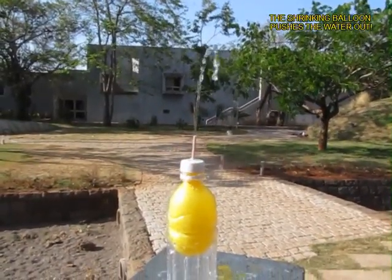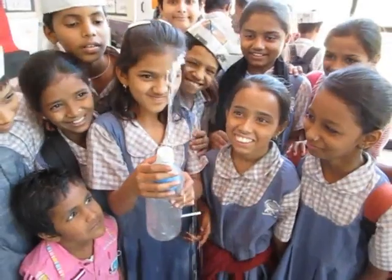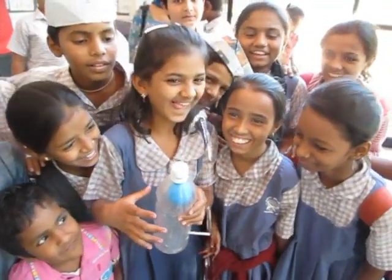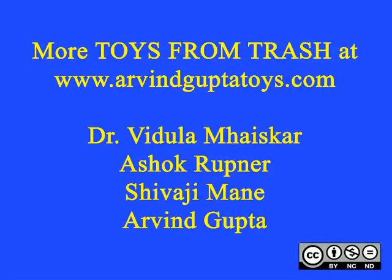Here you can see the water coming out as a jet from this fountain and of course children would enjoy this immensely! Thank you.